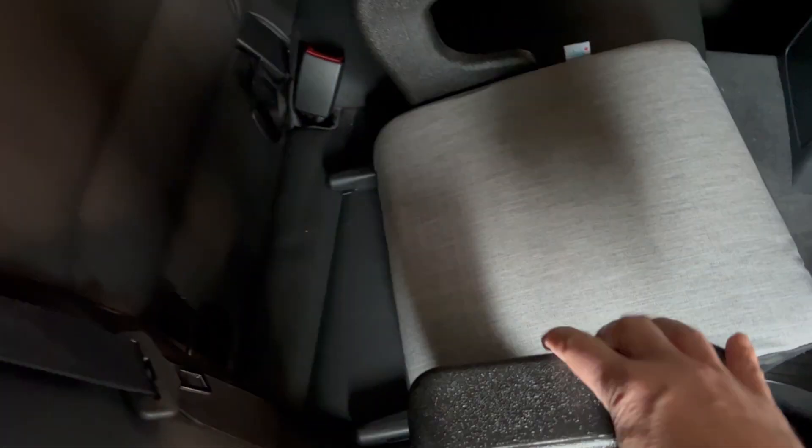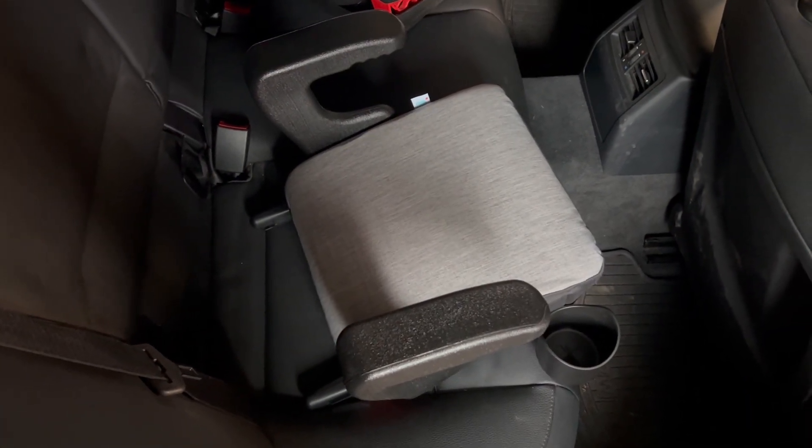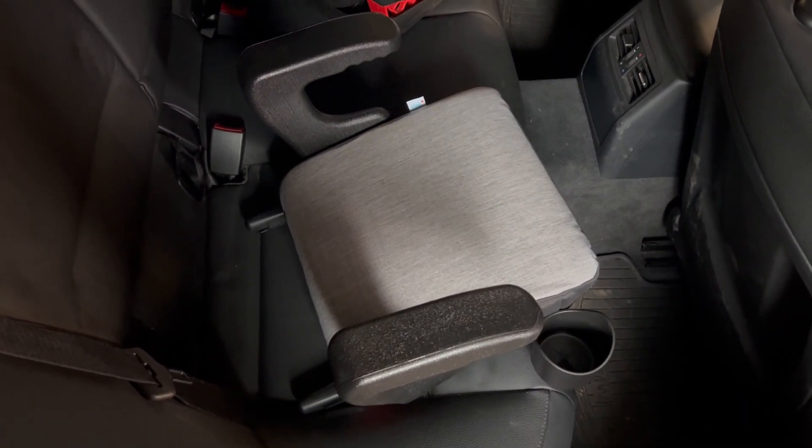Now, how do you take them out? I went back here to try to find out where there was some sort of button or something. It turns out right here there's a strap. Simply give it a yank and out it comes. How simple is that? Another great product from Kleck — the Kleck Ollie Backless Booster Seat.